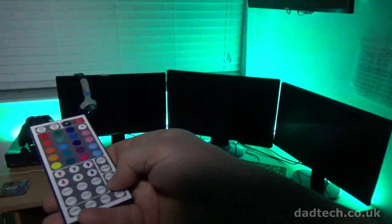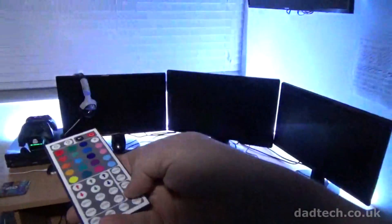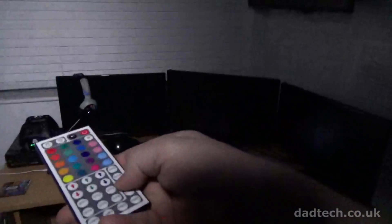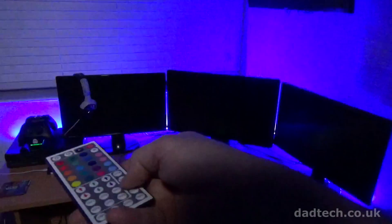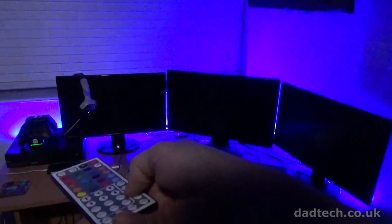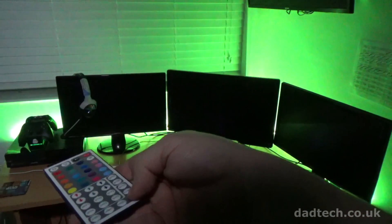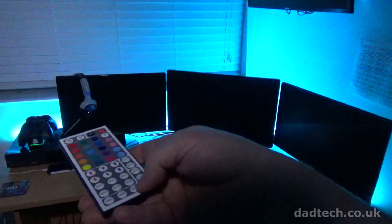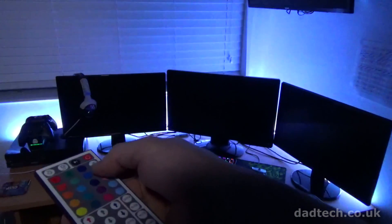There are a number of patterns available. Pressing flash makes the LED flash on and off with a gap in between each transition. Pressing auto does the same but without a gap in between each colour transition. Pressing fade gives a smooth transition between each colour, which can be sped up and slowed down. There are a number of preset colours to choose from and you can alter the brightness from the remote.